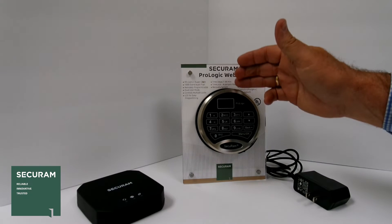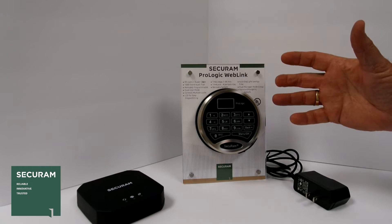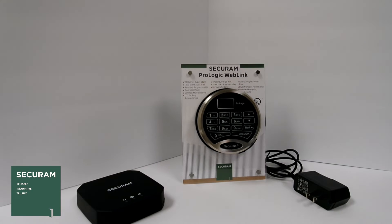This particular lock has 99 users plus a super code, so 100 users total. It has a 1000-event audit trail that is uploaded to the software on a real-time basis, so on your software you can have an unlimited number of audit trail events.